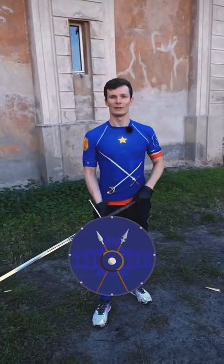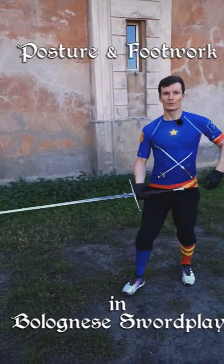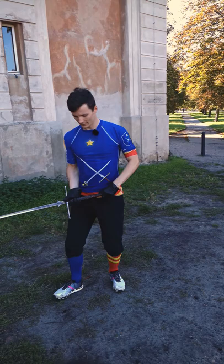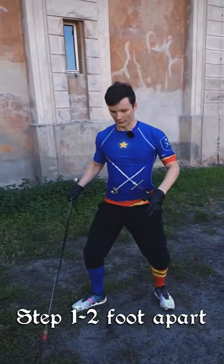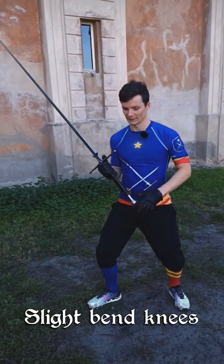Some advice on posture and footwork for Bolognese sword play. First, you want to straighten up your back and your neck. Next, you want to step around one to two feet apart and slightly bend your knees.